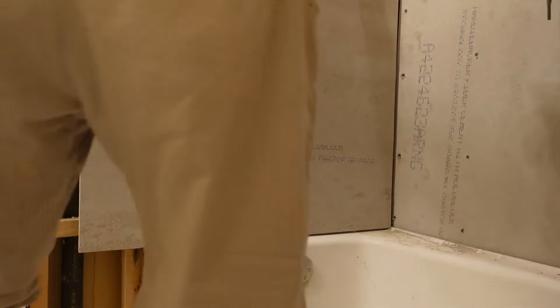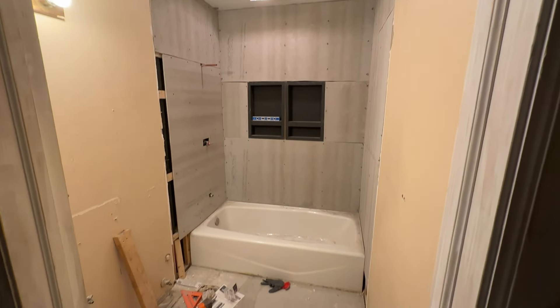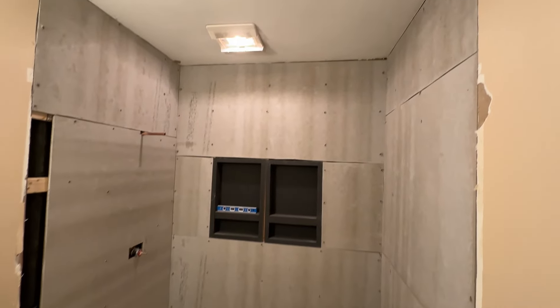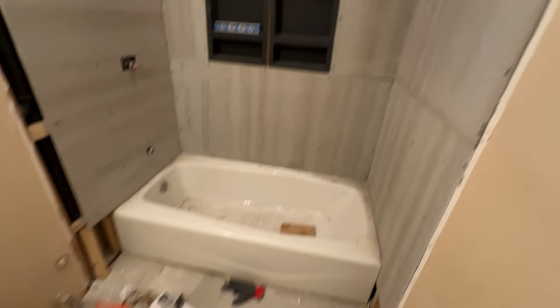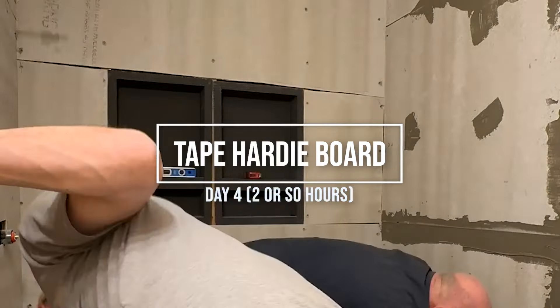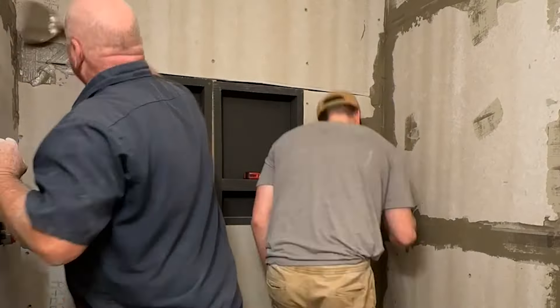For the backing board, we made sure to screw it into the studs and cut out for all the shower fixtures. Day four was a lighter day — we hung the rest of the backing board and did all the taping at the joints. Now it's important to note that there are multiple ways to waterproof a shower. I'll link the videos I watched down below to help you decide which way is best for your situation.